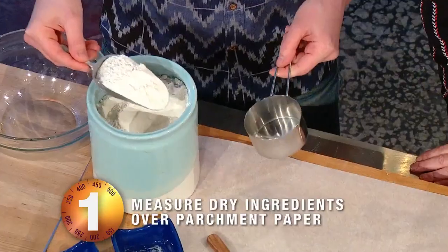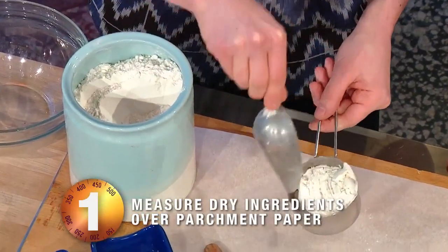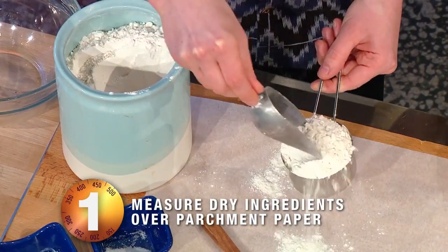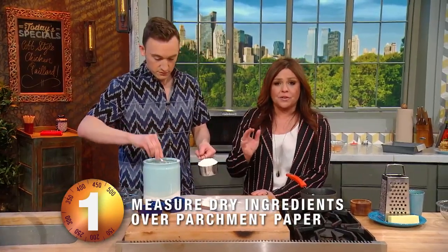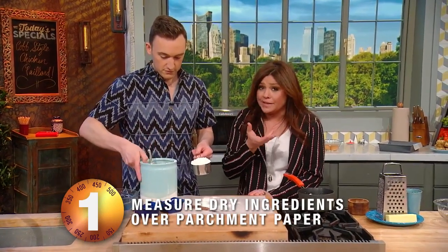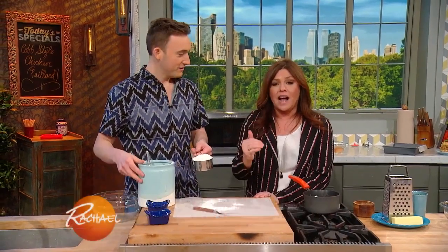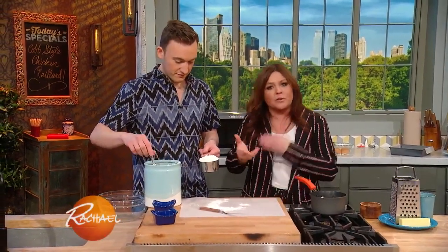Tip number one is whenever you're measuring dry ingredients, you wanna measure them over a piece of parchment paper. Dry measures are not the same thing as wet measures. Wet measures have a spout because you put liquids in them, and they are actually larger than the measurement that's marked on the side, because it's liquid and it's going to slosh around.